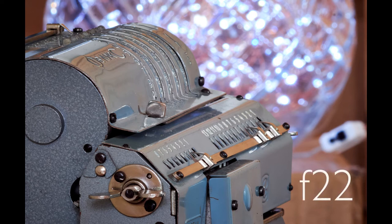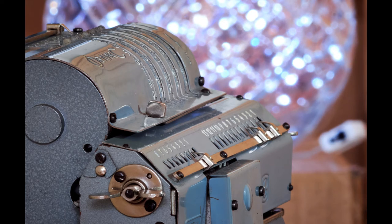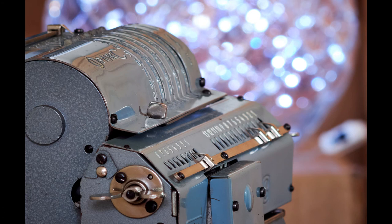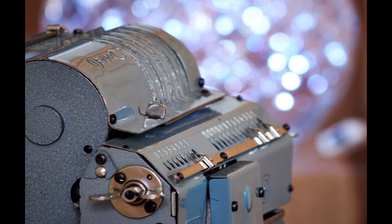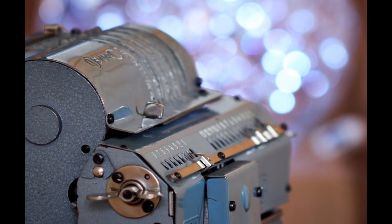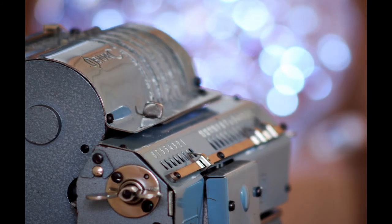And finally at f22 the calculator is more or less all in focus, and you can see that the fairy lights are sitting in a glass bowl a couple of feet behind. This lens isn't really an indoor lens, particularly when fitted to a micro four thirds camera as it was for these shots. With an equivalent focal length of 600mm due to the crop factor, it was all I could do to get as much of the calculator in shot as I did.